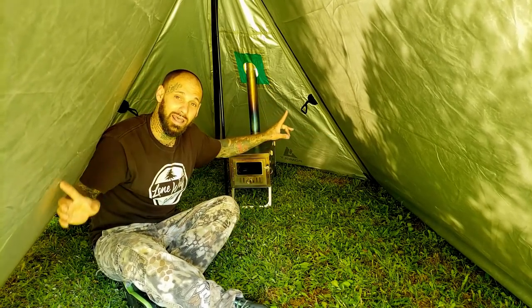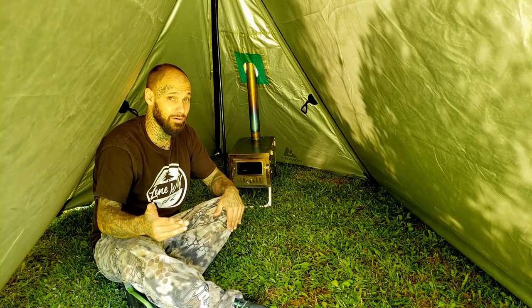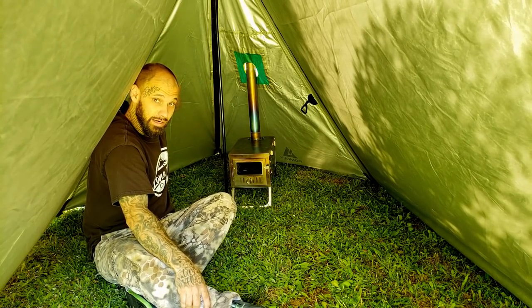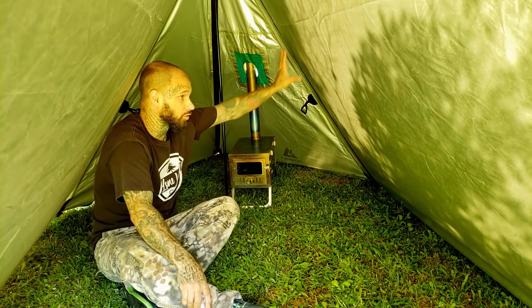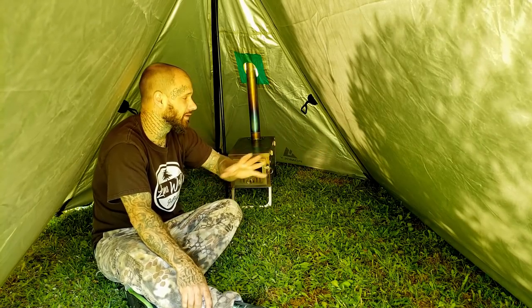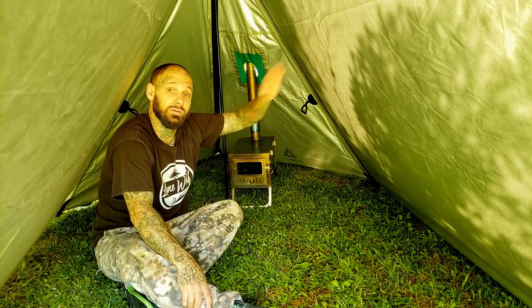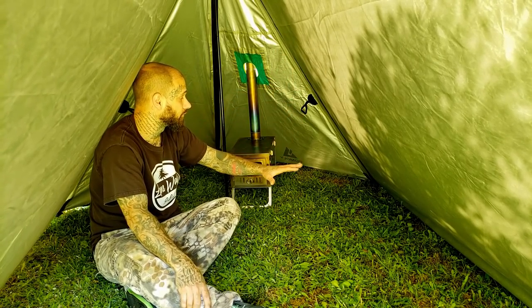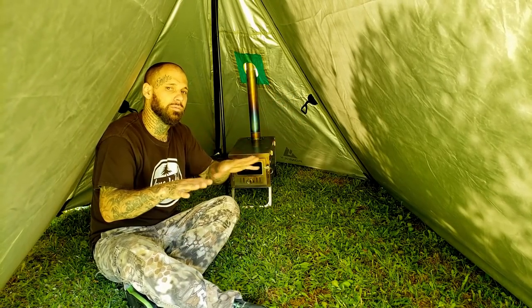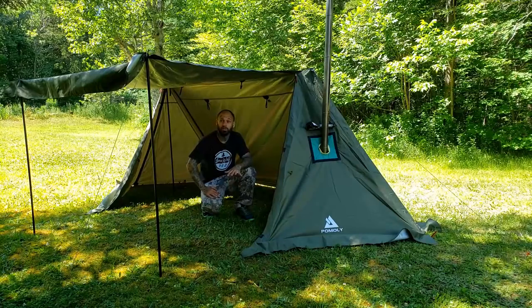Remember, this whole door opens — every panel in this tent can be opened either by itself or with another panel. That means I can open a panel here and vent out the heat while I'm cooking, or open it up for a nice view. I've got two additional poles to actually stake the panel out like an awning, so let's go ahead and set that configuration up.